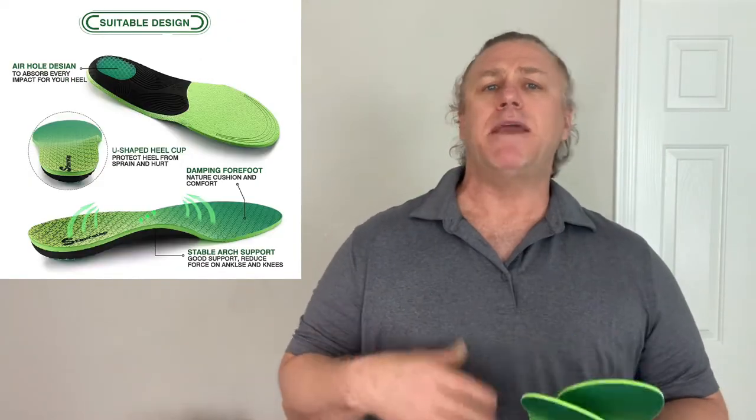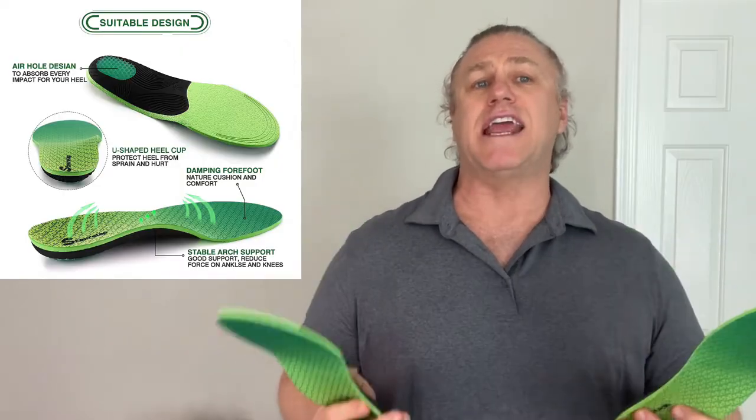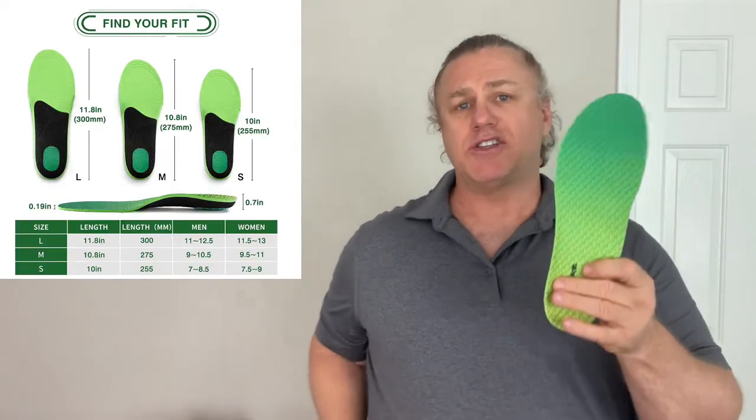They're great for people who may be overweight as well, all that extra weight on your legs, people experiencing plantar fasciitis symptoms, Achilles tendinitis, or standing all day for work. There's a size for everyone.